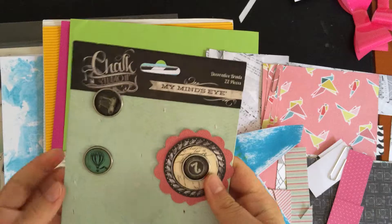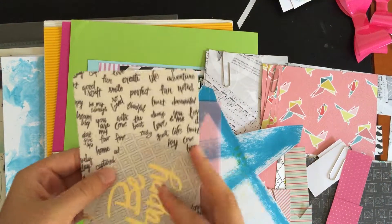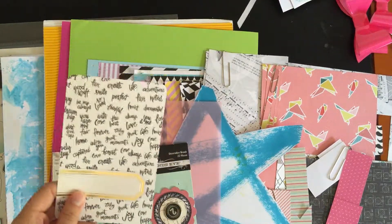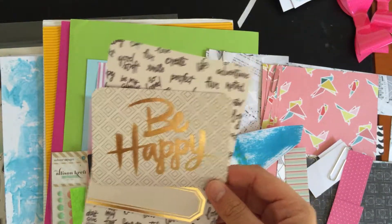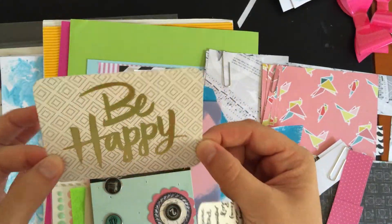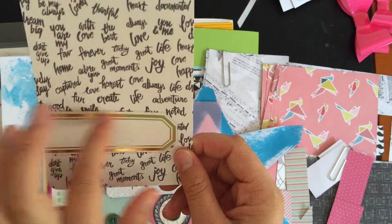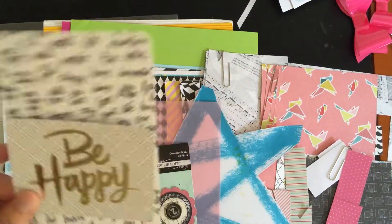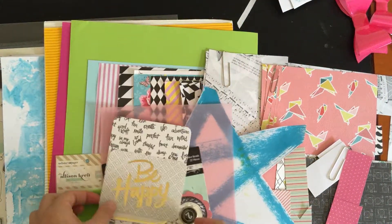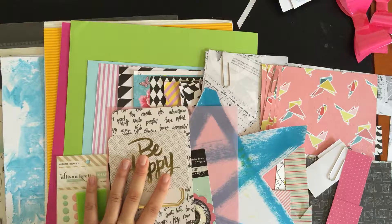I also have some brads from My Mind's Eye. I have two project life cards from the Notes and Things collection — again I've never used these in an actual layout. One is a 'be happy' card in a horizontal design with gold foil on a geometric design, and this one has a text pattern with a gold label. These are from the Notes and Things collection by Becky Higgins.